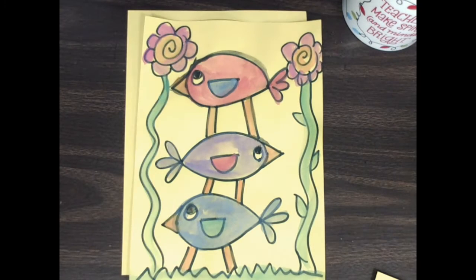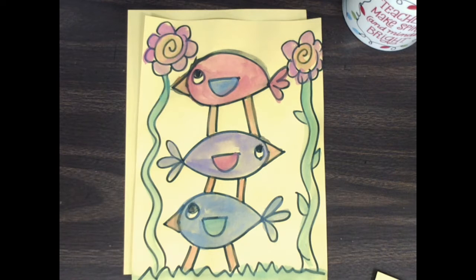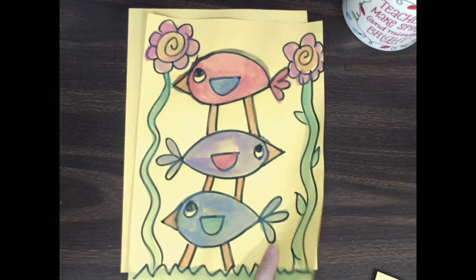Hello artists! Today we are going to make a beautiful birdie stack. We have three little birds stacked on top of each other and we have some flowers, so we're going to draw that today.